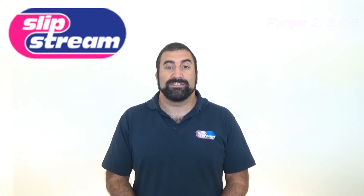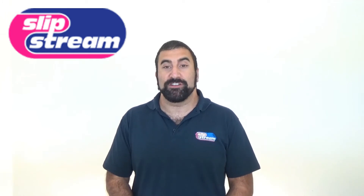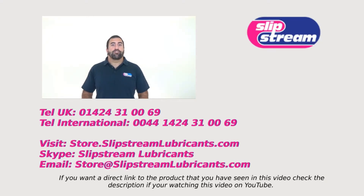Purja 1 is exactly the same but doesn't leave behind any lubrication protection. Thanks very much! I hope you found this video about our products informative.